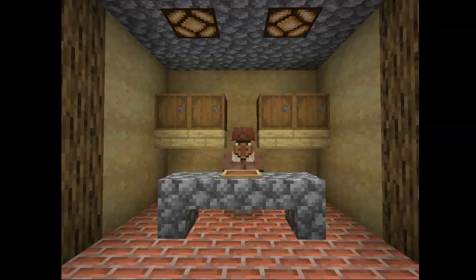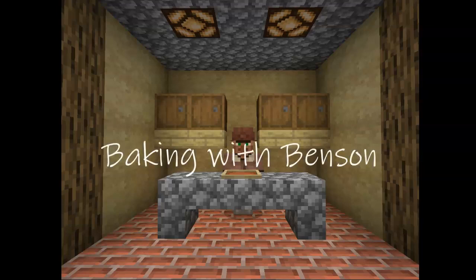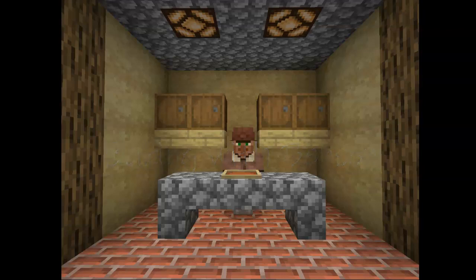Hello everybody and welcome to Baking with Benson. Today I'll be your guide slash narrator and the cookers here today will be Benson obviously. Now let's get right into it.